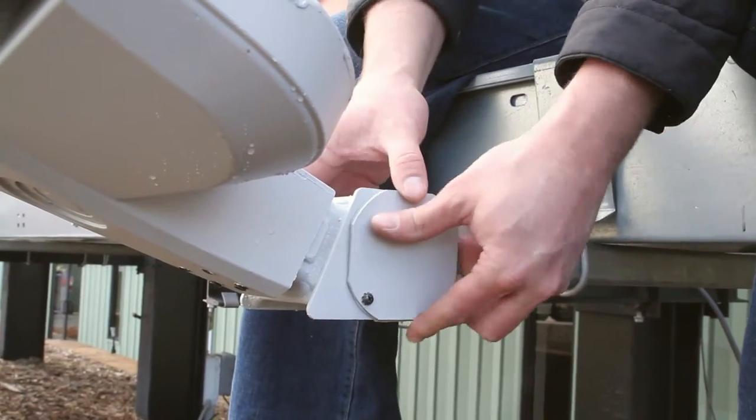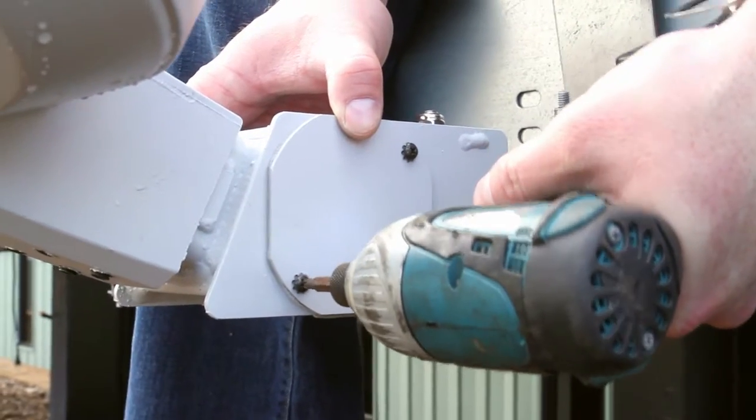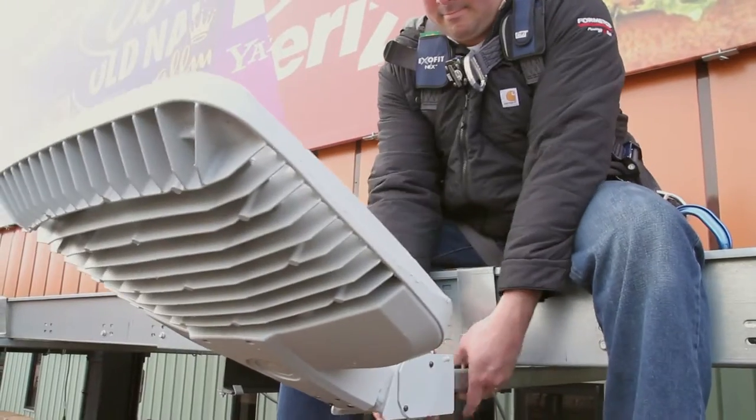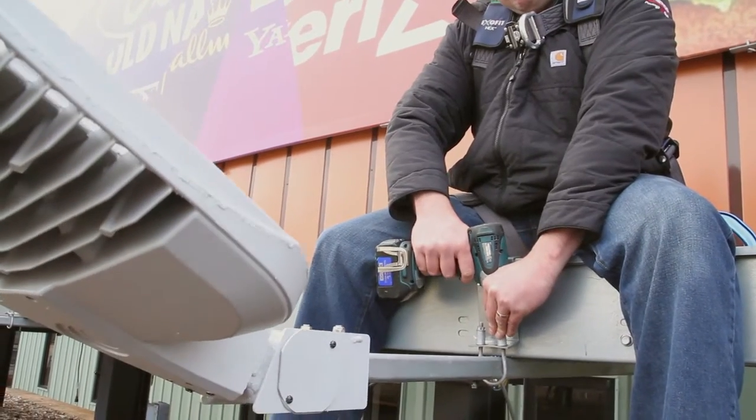Now, replace the wiring compartment back onto the mount that was removed in the beginning. Ensure that no wires were pinched. Lastly, slide the arm back into its original position and tighten in place.